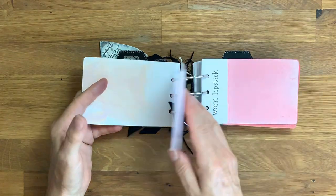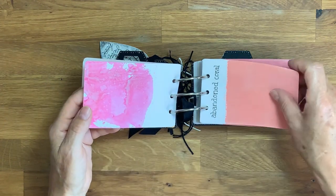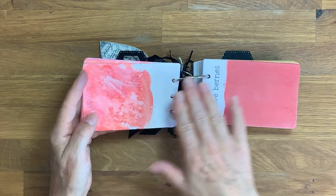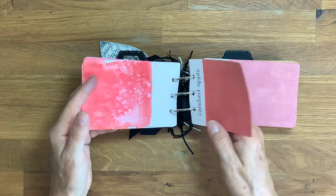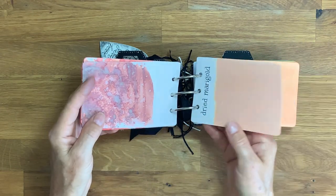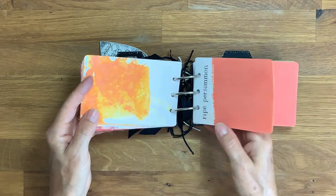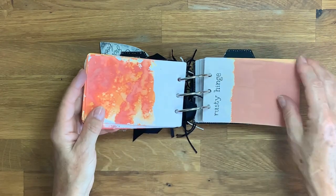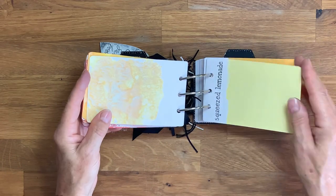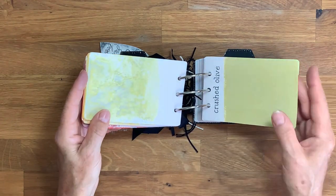On each page I've swiped the ink across to get the plain colour, and then on the reverse I've added water to get that oxide effect and to see the actual colour of the ink when it wicks. You can get all sorts of different colours, so it's quite nice to show both ideas on each one. These are really handy so you can grab the exact colour you're looking for — worth the time to make them.